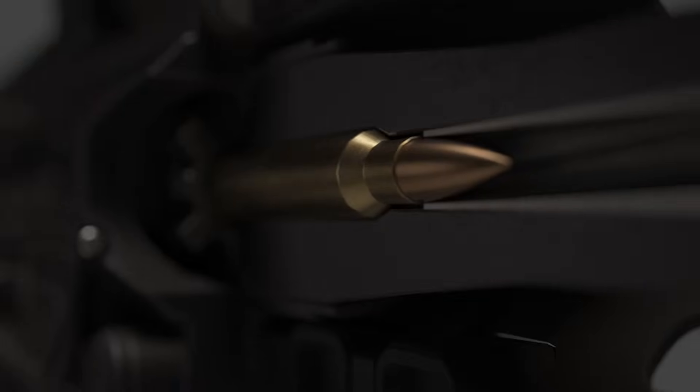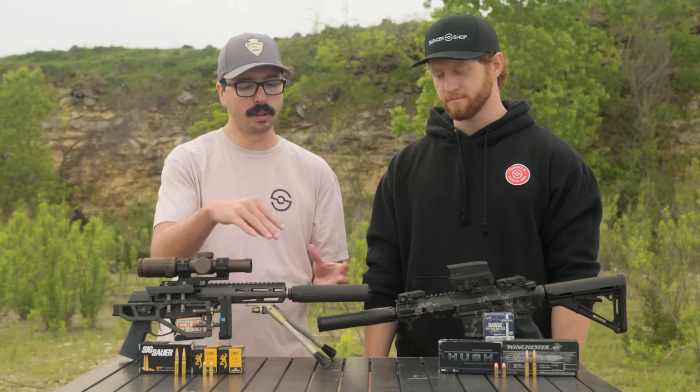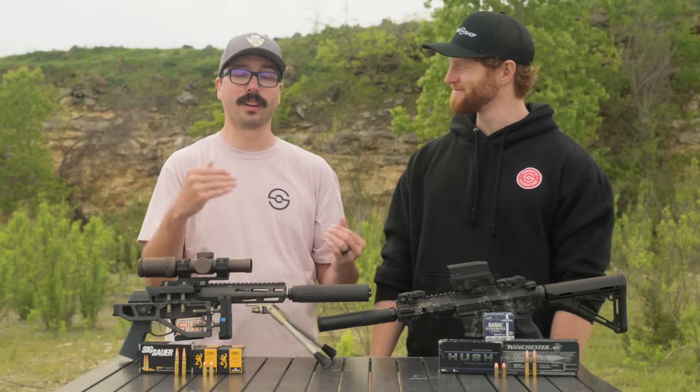Whenever you're shooting subsonic ammo, it's going below the sound barrier — that's about 1,100 feet per second. Essentially, you're avoiding that supersonic crack whenever the bullet goes downrange. Suppressors are really good at reducing the sound of the gunshot, trapping the gases and combustion fumes leaving your barrel. But thanks to physics and Isaac Newton, there's no way to get rid of that supersonic crack.